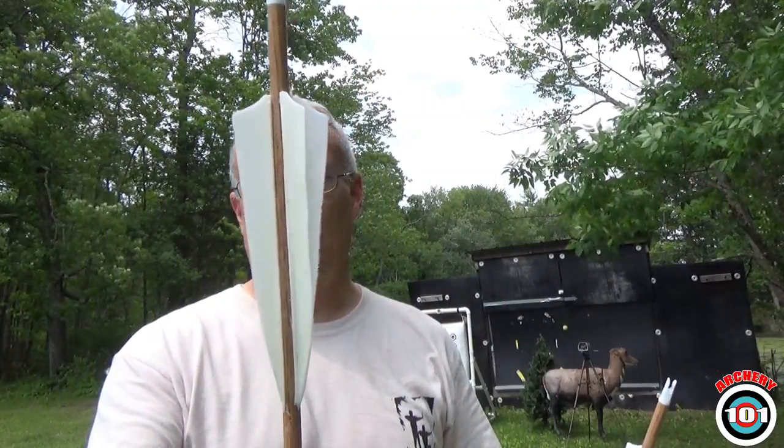Hey everybody, welcome to Archery 101. Greg here. Somebody asked about it — we can take this to ridiculous levels, but personally I don't think there's much of a difference. Not from the ranges I shoot, 30 yards max. Straight fletch versus helical.